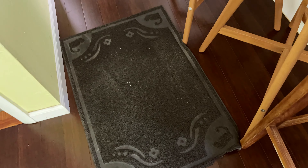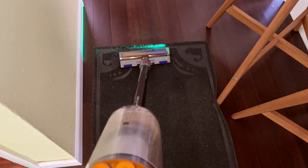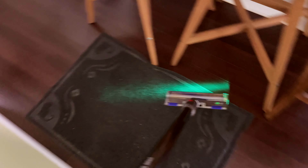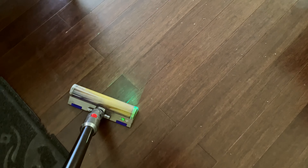And all this stuff actually comes from this mat. The green laser lights up all the dust particles, especially in a dark area — it's really easy to see.